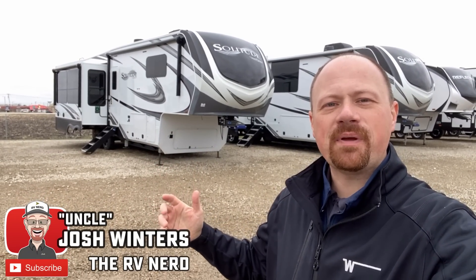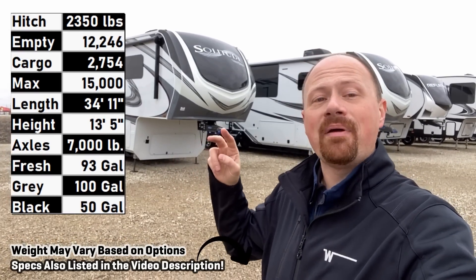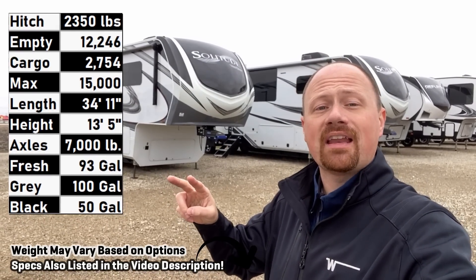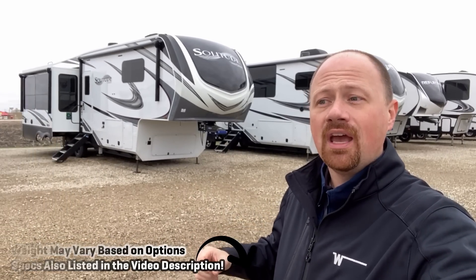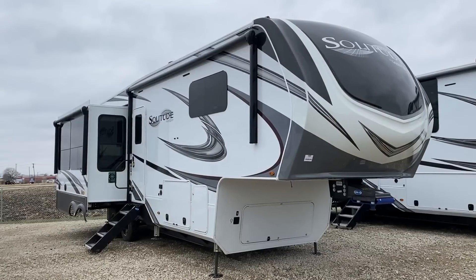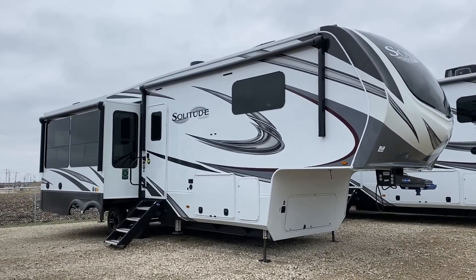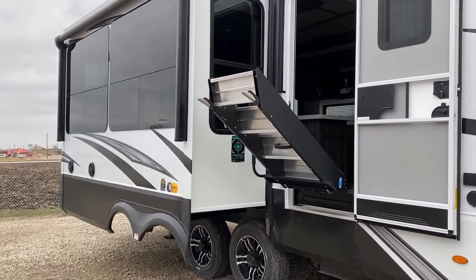Hey everybody, Josh RV Nerd here at Bish's RV, and I am pumped to finally get my hands on one of these. I've been at two of our sister stores that had the Grand Design 310GK Solitude — they were both sold out. I've got two of them sitting here side by side, one with each refrigerator, so you're going to get to see what the two different refrigerators look like: one being gas-electric two-way, one being residential.